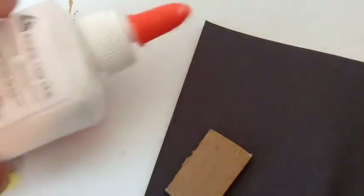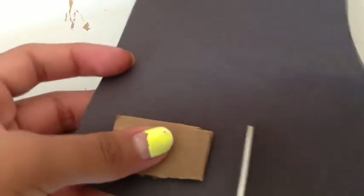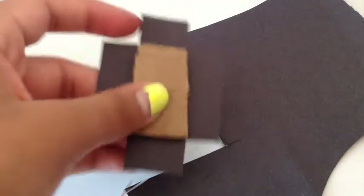Now take your other two squares, the black construction paper, glue, and scissors. You want to do the same thing as before with the wafer part, except you want to make it a little closer because you're only stacking one layer, not two. I'm not really going to show this on camera, but I'm doing the same exact thing — cutting off the corners. So it looks like that — it looks like a box kind of when you open it.